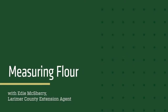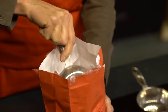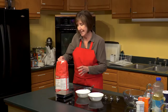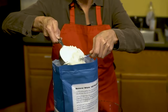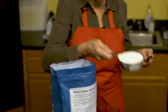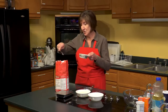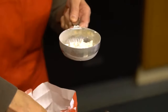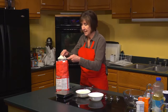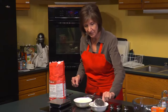Measuring flour accurately is important for your high-altitude baking. It's common to measure one cup of flour by scooping the flour out of the bag or your container and then leveling it off, calling that a cup of flour. More accurately, you should spoon the flour into your measuring cup, level it off with a knife, and that's one cup of flour.